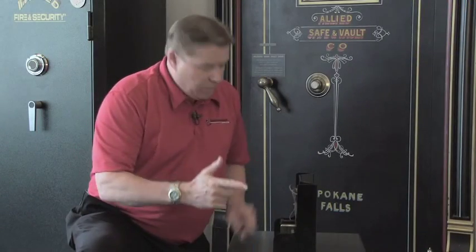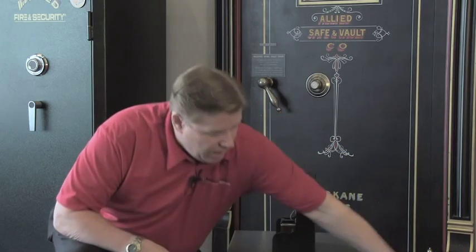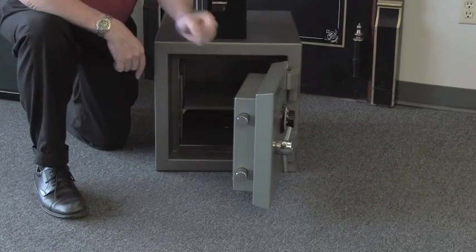If somebody tries to drill the lock out from the front with a drill, what happens is it breaks the glass, fires the re-locker, and then the bolts that are in the extended position will not retract. Great security feature.